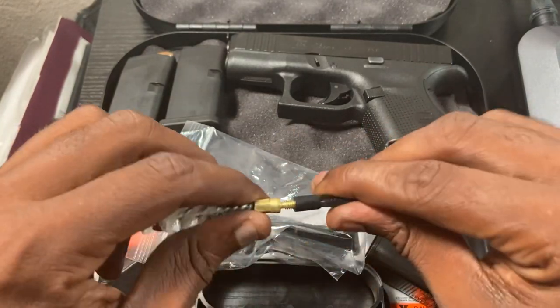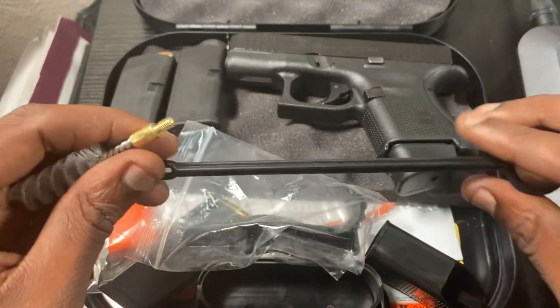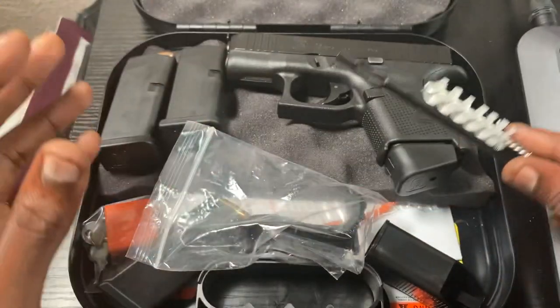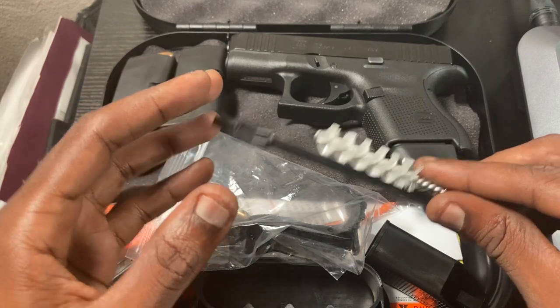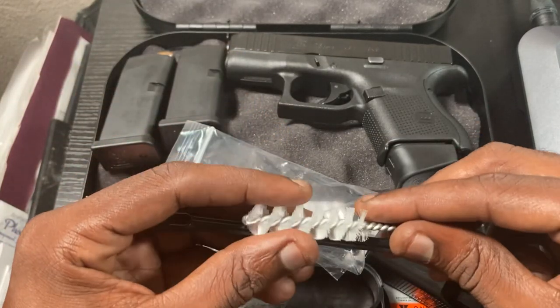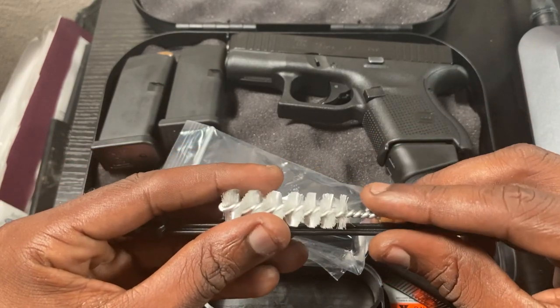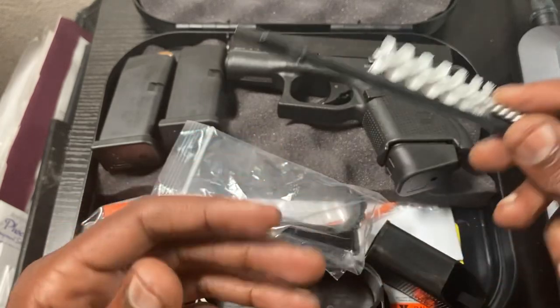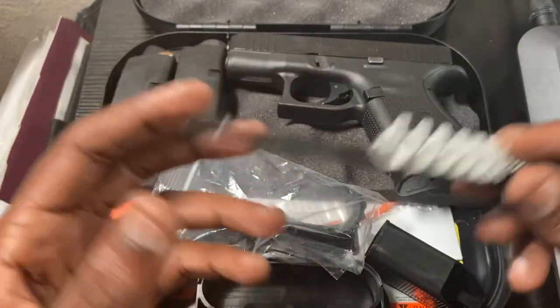Glock makes sure you have all the tools and things you need to maintain the gun. It's a very simple, easy-to-use firearm. You can customize it however you want — slides, triggers, magazines, grips — the list goes on.